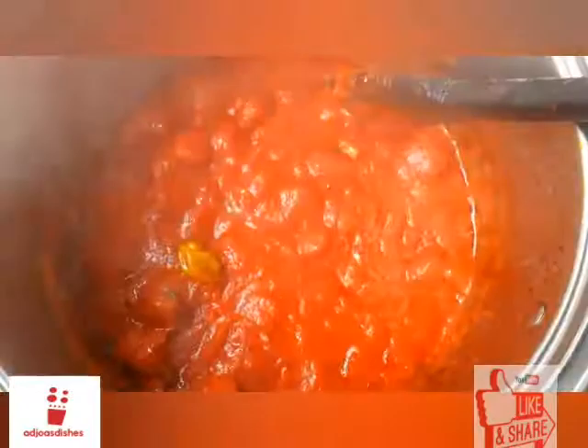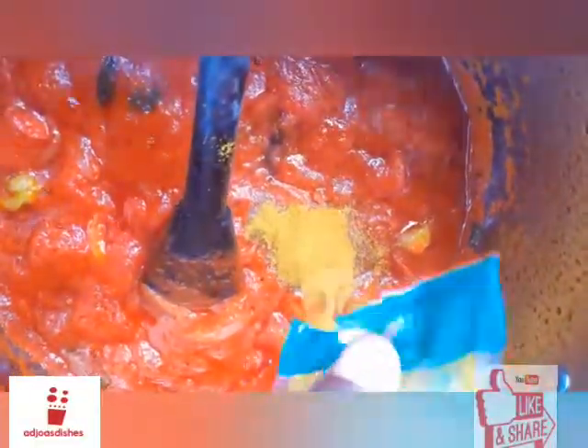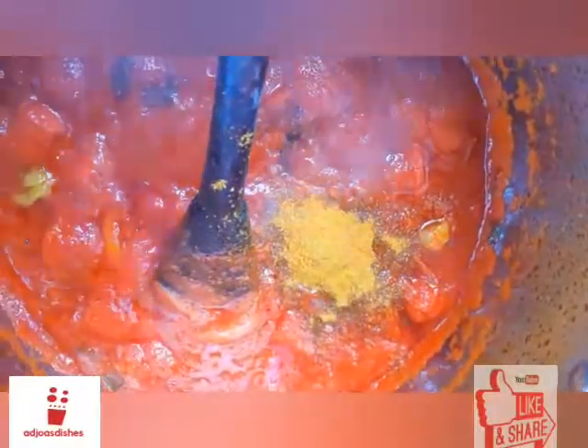Here is our stew that is almost done. I'll be seasoning it with the Onga shrimp-based seasoning. I just added my curry powder and curry powder takes the flavor levels to a whole different height. I also added three bay leaves because I love herbs.